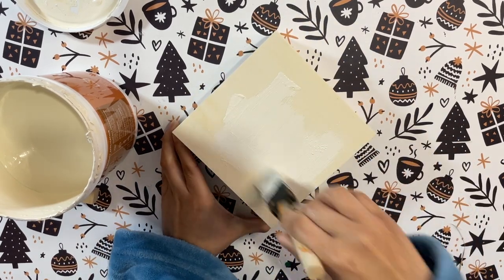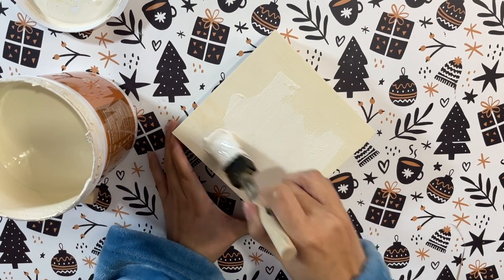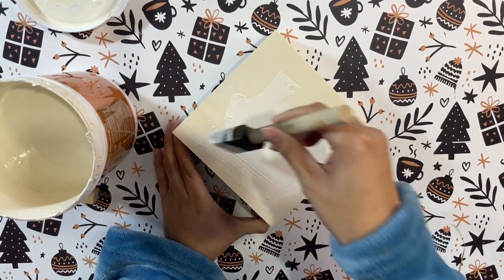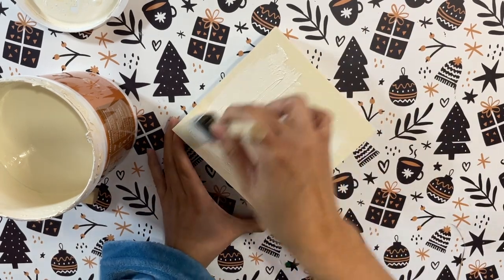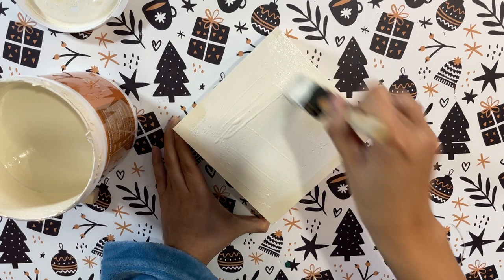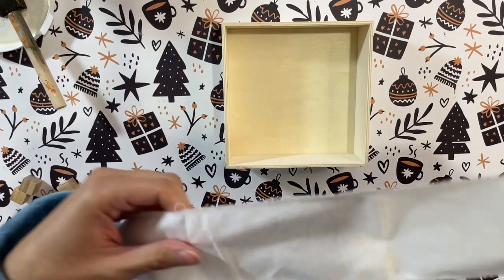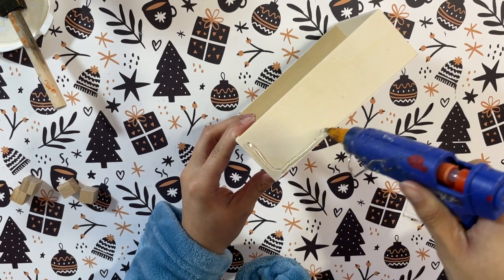I really love how all of these turned out. I'm starting off here with one of these wooden boxes from Dollar Tree and I'm just going to give it a nice white coat of paint. This is only going to be painted on the bottom of the box because I am going to cover up the sides with something else, so I'm just going to paint the bottom and let it dry.